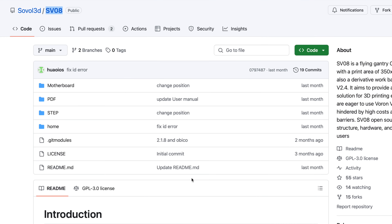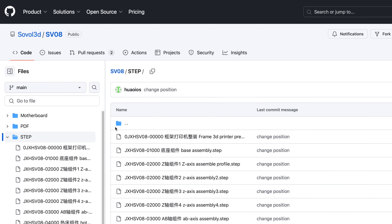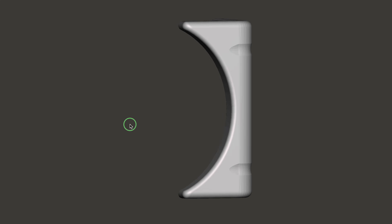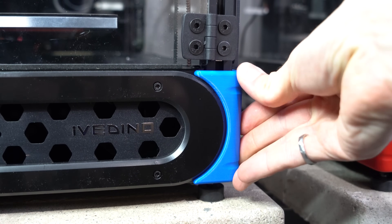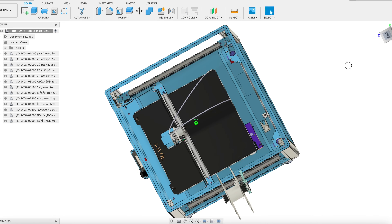What they have done in terms of open source is provide source files. Sovol has done a great job of providing all source files including STEP files for all parts. FormBot, on the other hand, has not been so forthcoming — they don't have a readily accessible source for this information and will give you STL files if you ask, but have yet to publish STEP files or other source files for this design. So in this way, the SV08 is more open source than the Trudon 2.0.